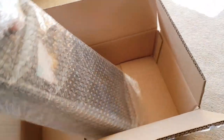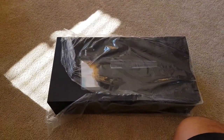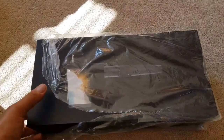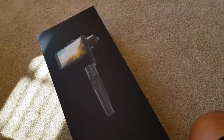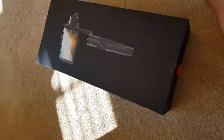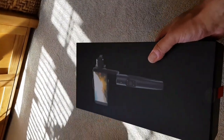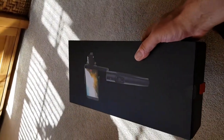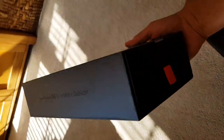Here we have the main Flowmotion device. I'll just pause the video so I can take off the bubble wrap. Okay, the bubble wrap's off and here we have the Flowmotion box finally. First impressions, without looking at anything, is very, very nice packaging. I really like this. It looks really cool. A lot of thought has gone into this. It looks really high quality. I really hope the device lives up to the packaging.